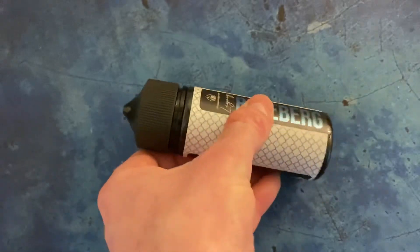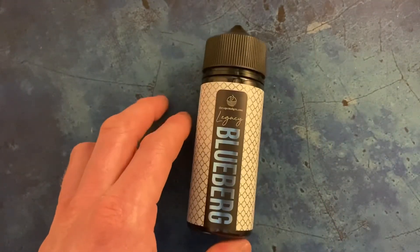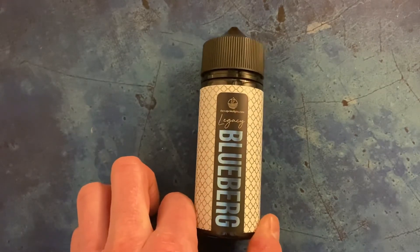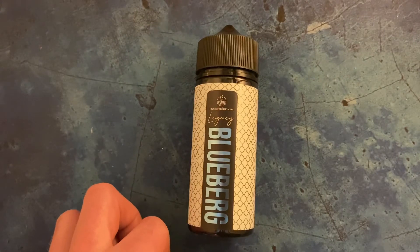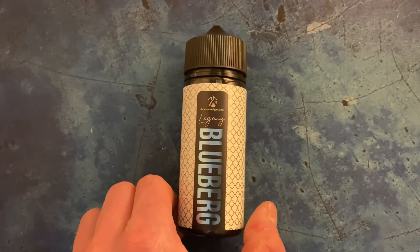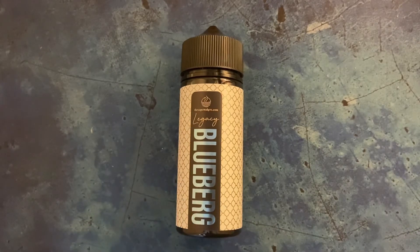This is a nice cooling vape, a really refreshing vape — it's one that I've been vaping since I got it and I really enjoy it. If you like what you see, head over to The Vape Makers website and check out their Legacy range. Thanks for watching.